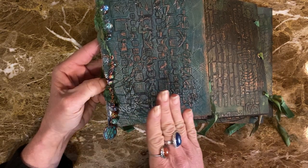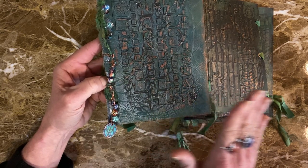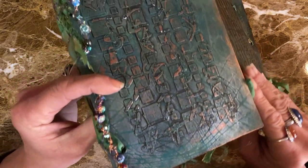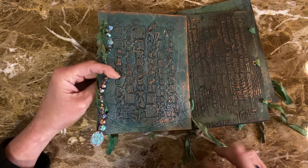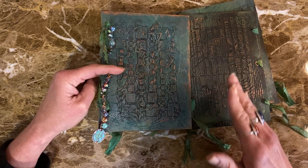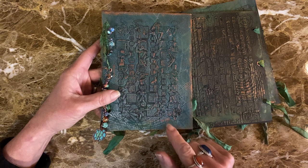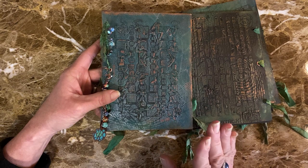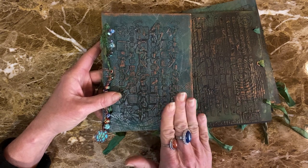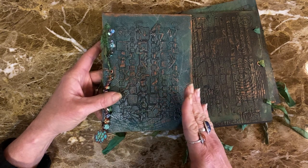Then I went ahead and put a thin stencil on top of my gel plate and added some colors so I could get this gorgeous background texture, and I did that with each of these. One thing of note for those following this particular series: for mixed media, when I talk about using stencils I'm talking about using a stencil with paste over it, and then you keep adding different elements to it.